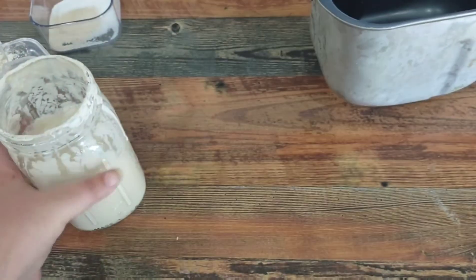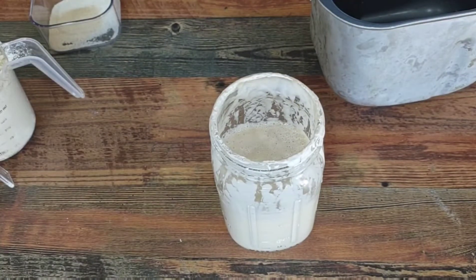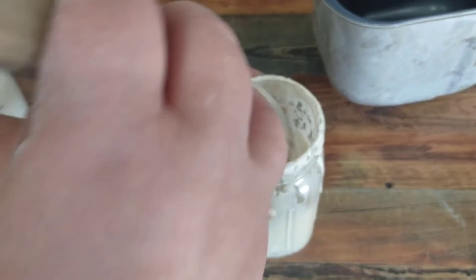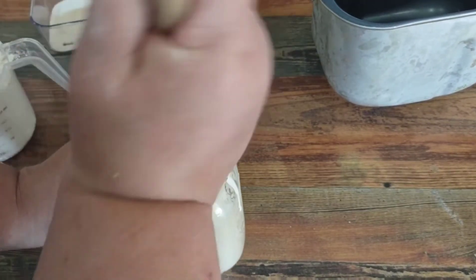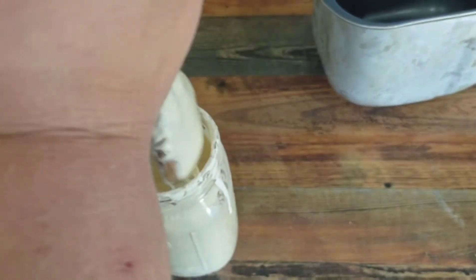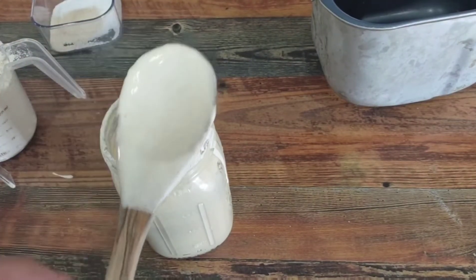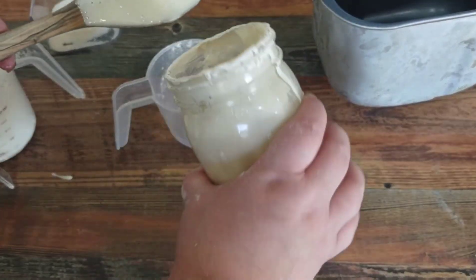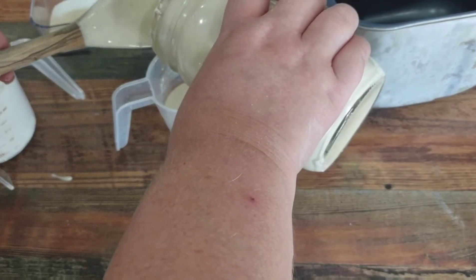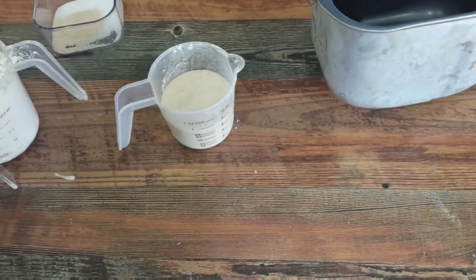The first thing we need to do is measure out one cup of this, but you don't want it bubbly, so you want to stir it down before you measure it out. When I'm all done with this I will feed my sourdough starter too. So I'm gonna stir it up and measure out one cup, then set it aside so I can feed it a little bit.